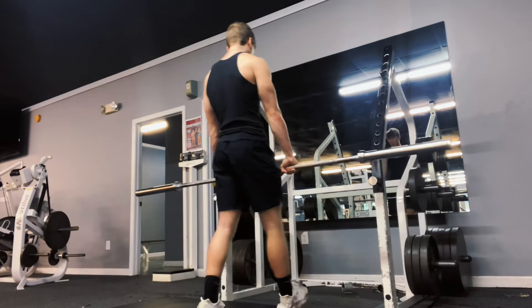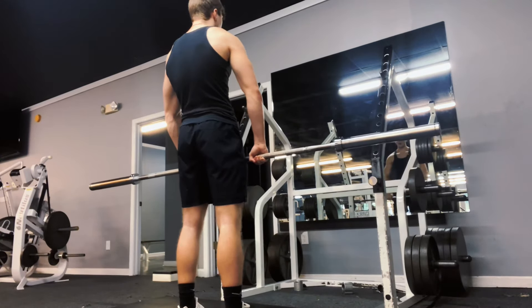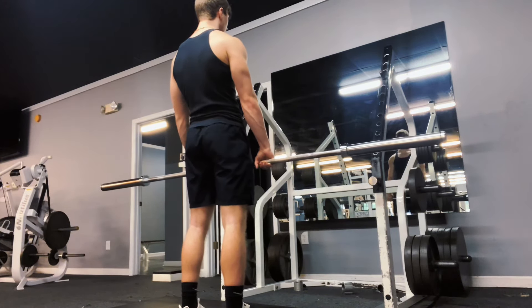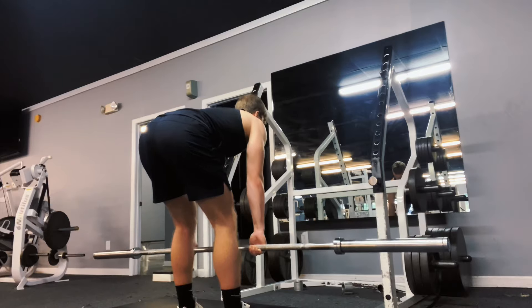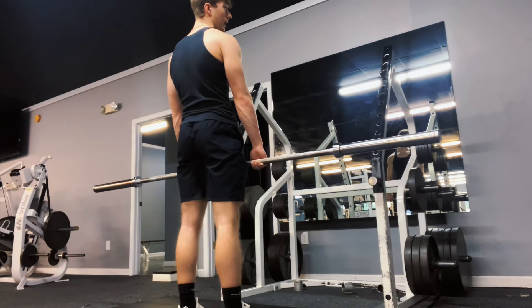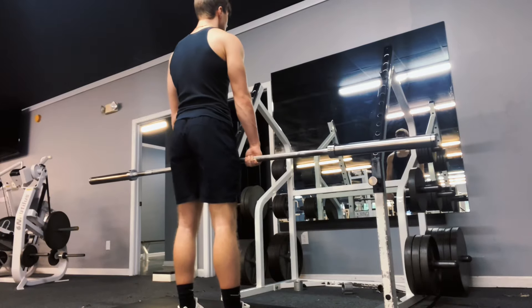Brace your core. I always like to put my elbows in and get the bar as close to me as possible, then push my butt back and get a good stretch in the hamstrings all the way down, then up. Make sure not to round your lower back so you don't injure yourself.